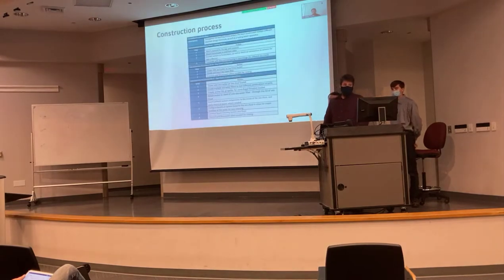This is our construction process. First we built the testing bench, which is made out of two-by-fours and half-inch plywood. Then we started creating our base model sea chest in our five-gallon metal bucket.